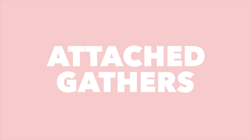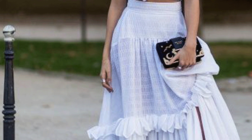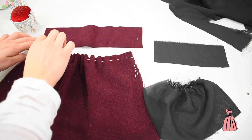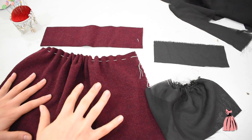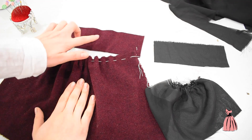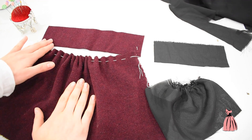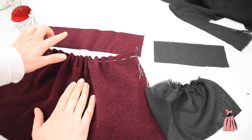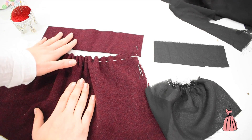I'm going to show you how simple it really is to attach your gathering to your waistband. So following on from last tutorial, this is my heavy weight wool blend fabric, and I've just cut out a strip to act as a waistband to show you how to pin the gathered fabric onto a flat piece of fabric.